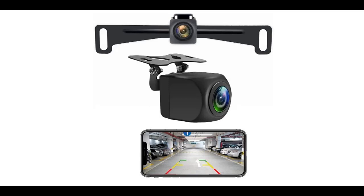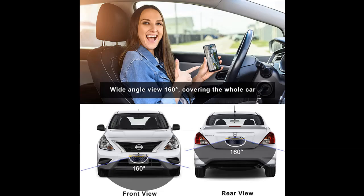We are introducing the YEOIZO Wi-Fi License Plate Wireless Backup Camera — a 720p HD Backup Camera System for Car, Front/Rear View Reverse Camera, with a 160-degree view angle. Compatible with Cars, Pickup, Trailer, RV Camper, and works with iPhone, iPad, and Android devices.